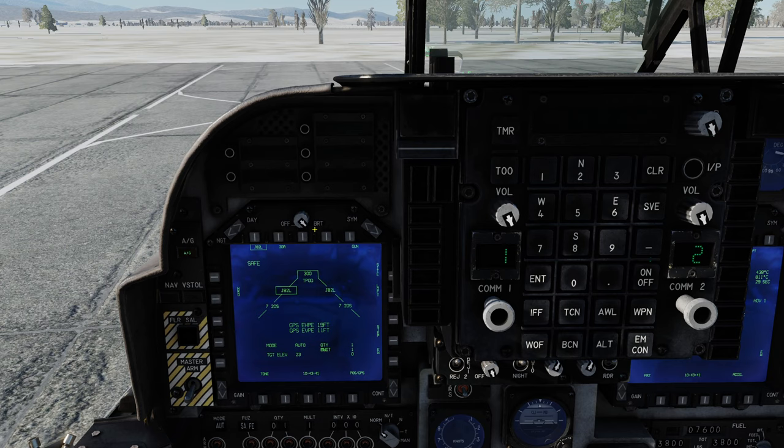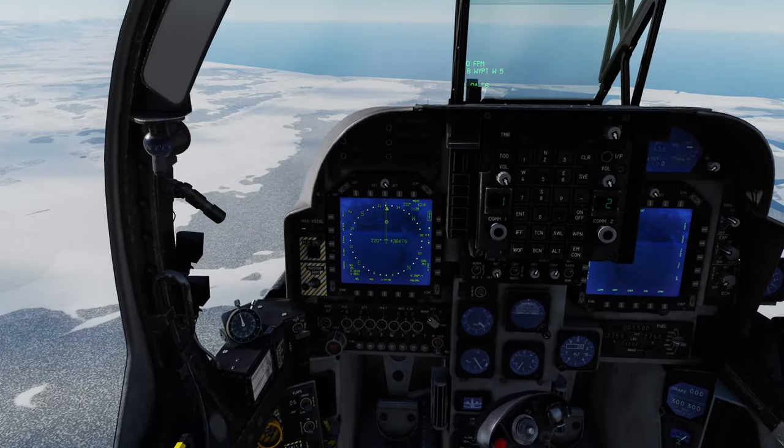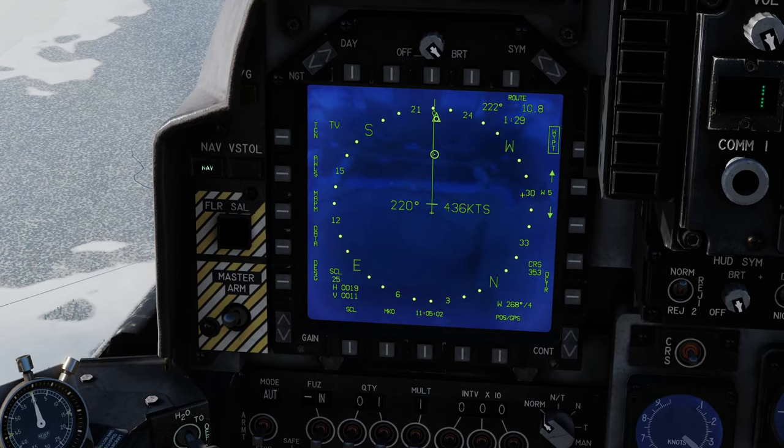I'll get the aircraft up in the air and join you en route to the range. Here we are inbound the range. Let's get set up to drop a laser JDAM. Looking at the left-hand MPCD with the HSD up, waypoint 5 is co-located with the bomb circle we want to attack. I'm in waypoint mode with waypoint 5 selected, so I press designate — we've now designated that steer point as our target. Let's go into air-to-ground mode, and we can confirm that J82L is boxed.